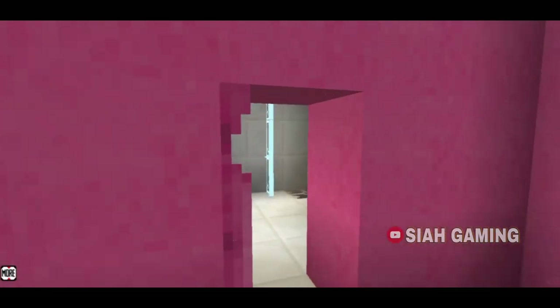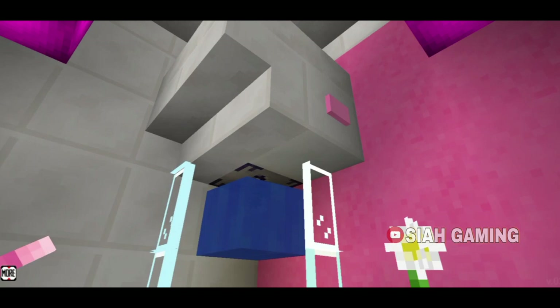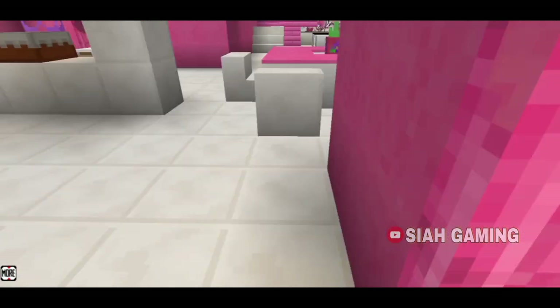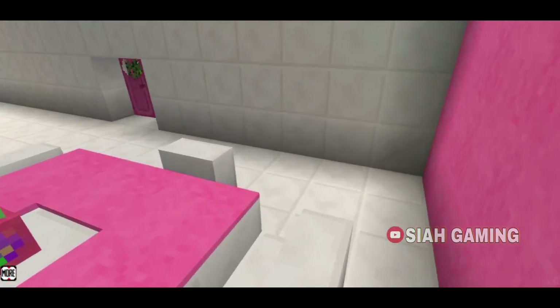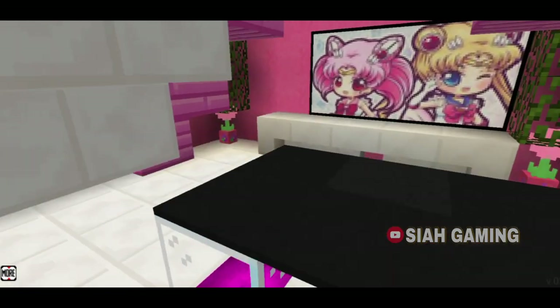Here's the bathroom, and then right here is the living room.